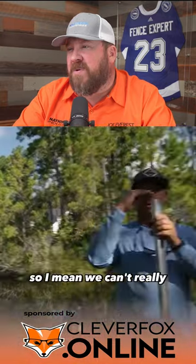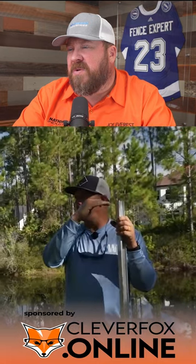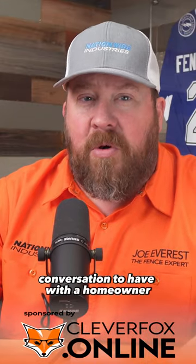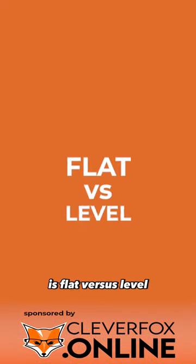We can keep it flat, but keeping it level would mean we'd have to be up here even higher. So that's an important conversation to have with the homeowner — flat versus level.